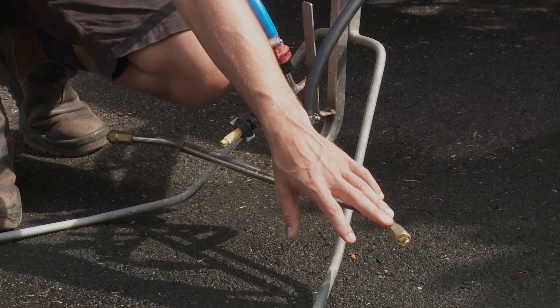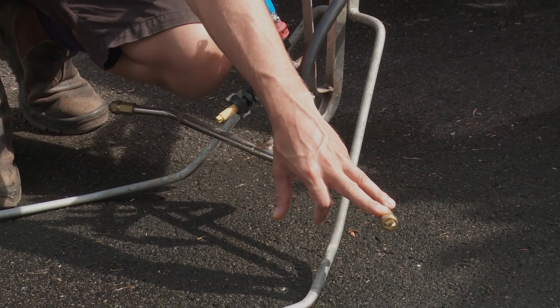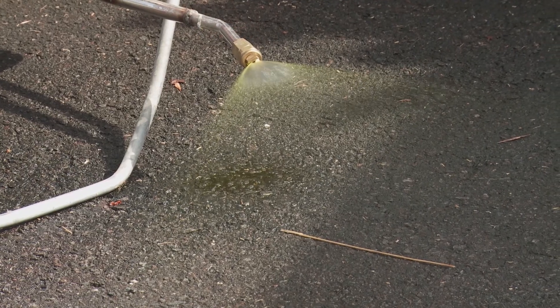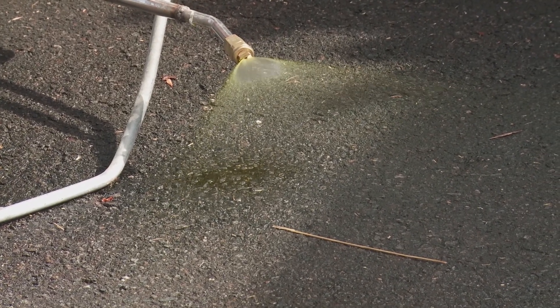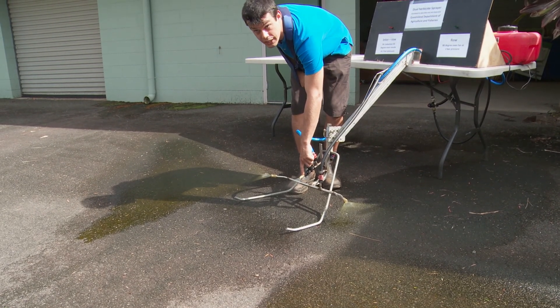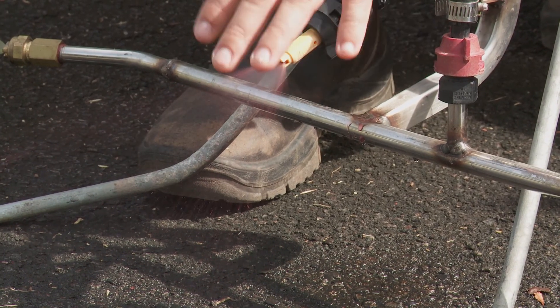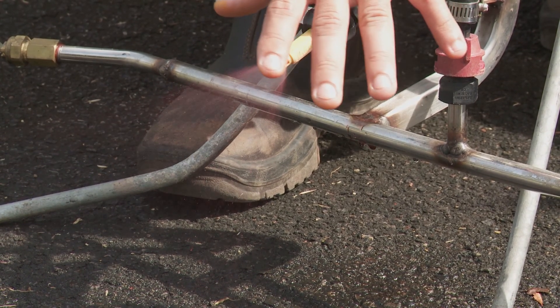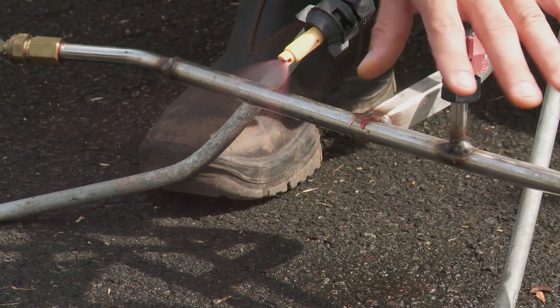Here are the wing nozzles — these spray out into the stool. They have 80-degree drift guard even fan nozzles on them, running at medium volume at two bar. Compare that to the inter-row, where this air induction nozzle sucks in air, mixes that with the droplets within the body of the nozzle, and sprays them out as very large droplets, making them basically immune to drift.